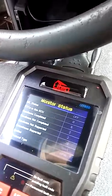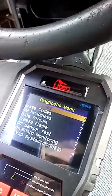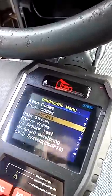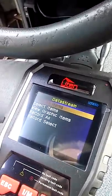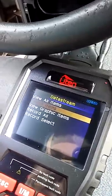Park airline, let's go to the next one. Read codes — there's no codes on the damn thing anywhere. Data stream, select items.